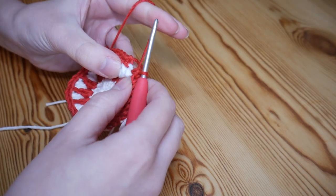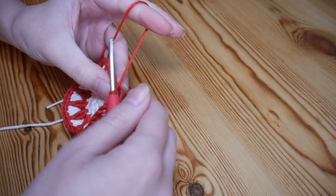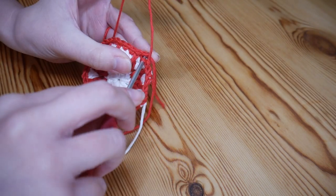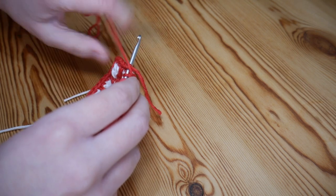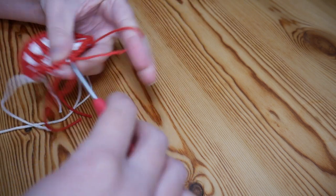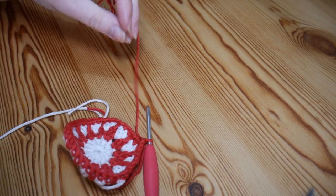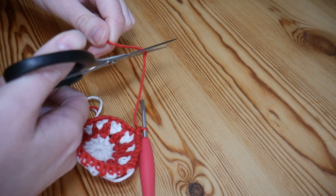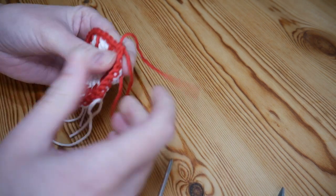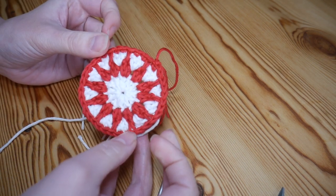Once all the way around with your final double crochet into the top of the last treble, slip stitch into the top of that first double crochet, chain one, and snip off — we're changing colours again.